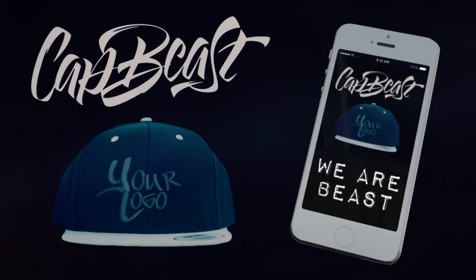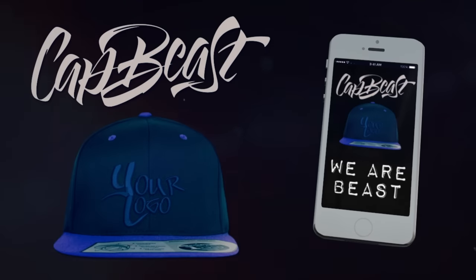This video is brought to you by Catbeast.com — design your own custom snapbacks and hats. Hey, what's good guys? This is Nightwing2303 from Wartesters.com.